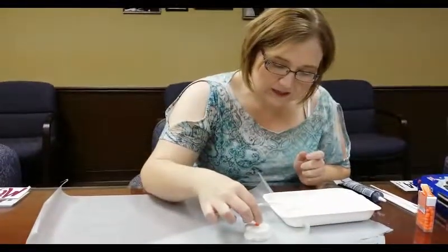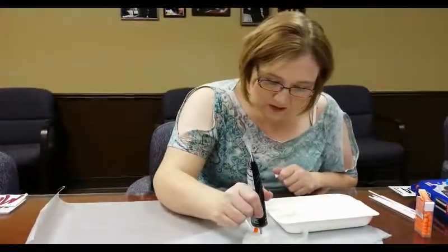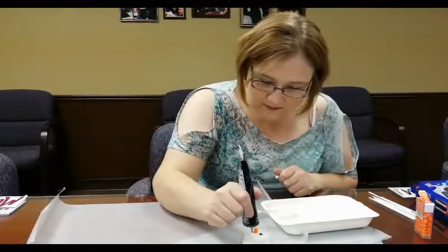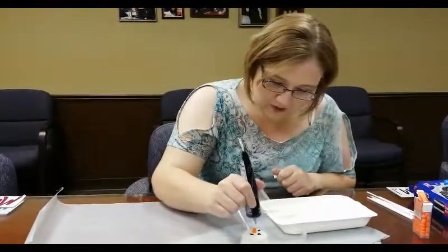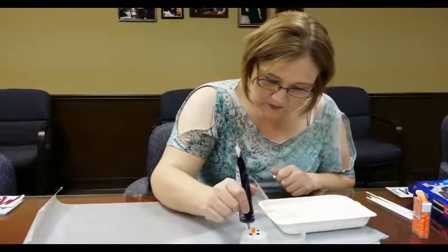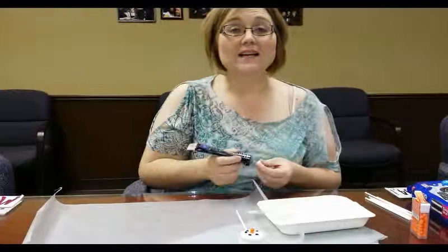And then once that's done, you're going to take your Tic Tac and just stick it right there in the middle, just like that. And then you're going to take your black icing and do cute little eyes, and then a cute little snowman mouth. Then let them dry, and voila — you've got your snowman cookie pops.